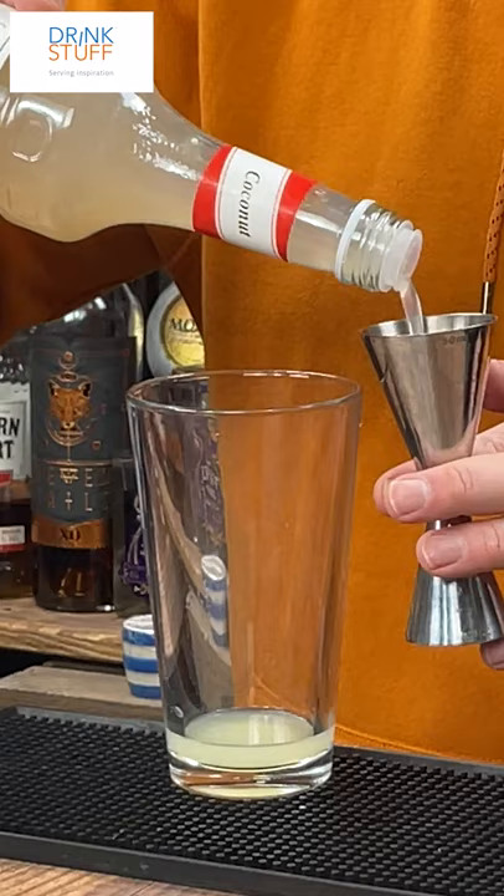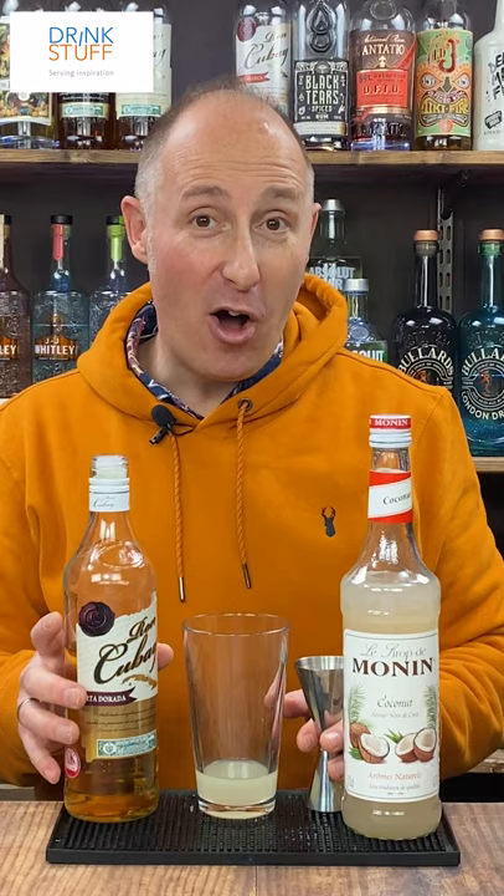Then I want two parts sweet, which is my coconut syrup. Then I want three parts strong, which is your favourite rum — aged or white rum. Doesn't really matter too much.